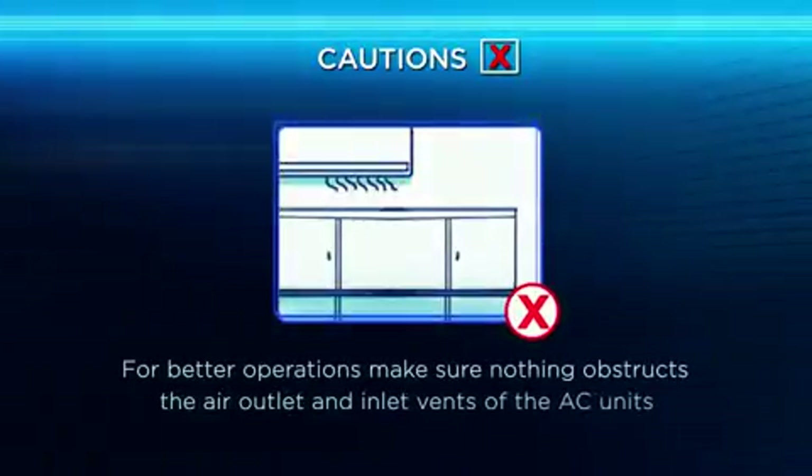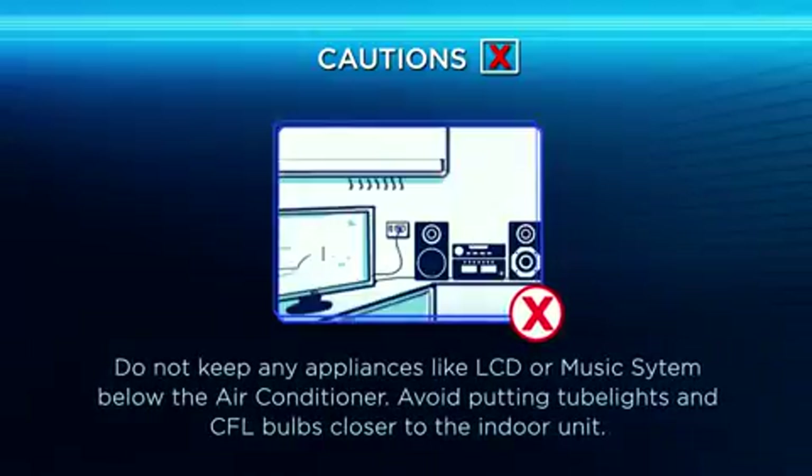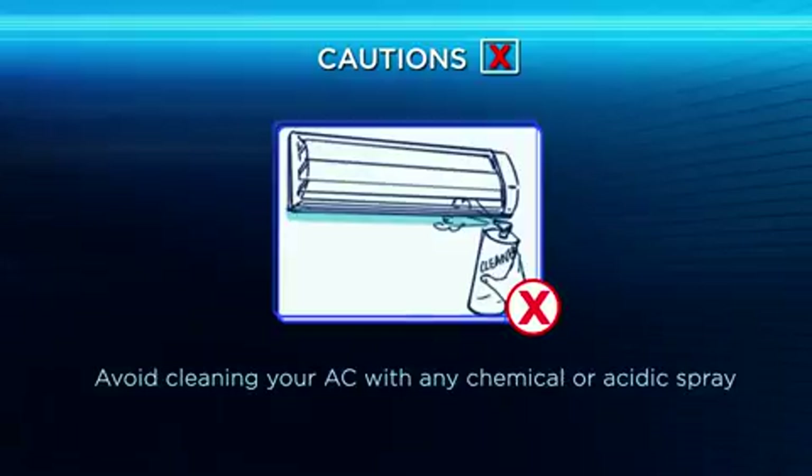Cautions for better operation: Make sure nothing obstructs the air outlet and inlet vents of the AC units. Do not keep any appliances or LCD tube light or CFL below the AC indoor unit. Avoid cleaning your AC with any chemicals or acidic spray.